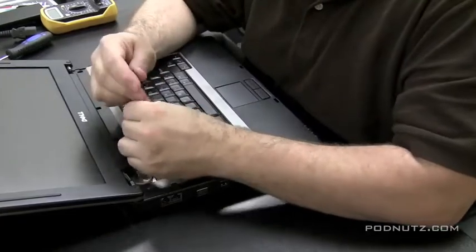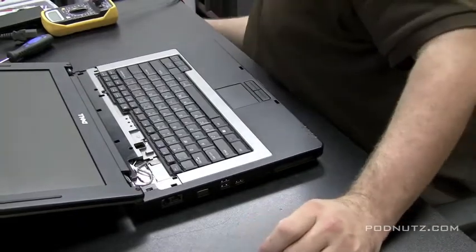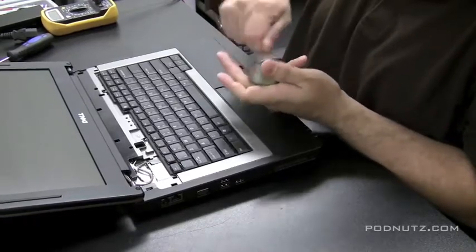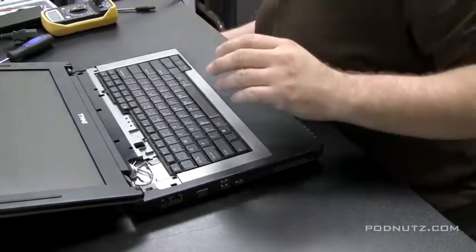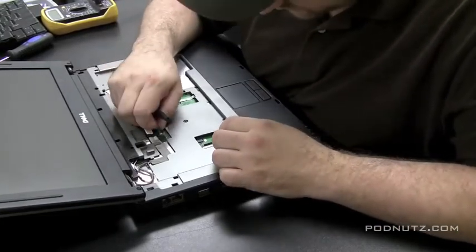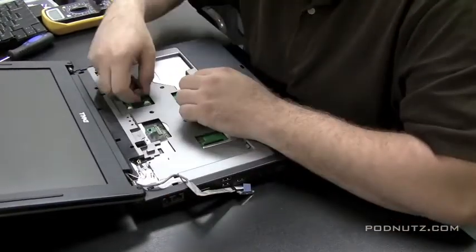There are two screws holding the keyboard in - once those two screws are out the keyboard should flop right up. I'm recharging my screwdriver magnetically using a magnet from a speaker; when I lose the magnetic charge I just rub it against the magnet. The keyboard flops up and over and you have to pop the ribbon cable off - there goes the keyboard. After getting the keyboard out I like to get the screen out of the way since it's a very delicate part, so we don't mess it up while getting to the motherboard.